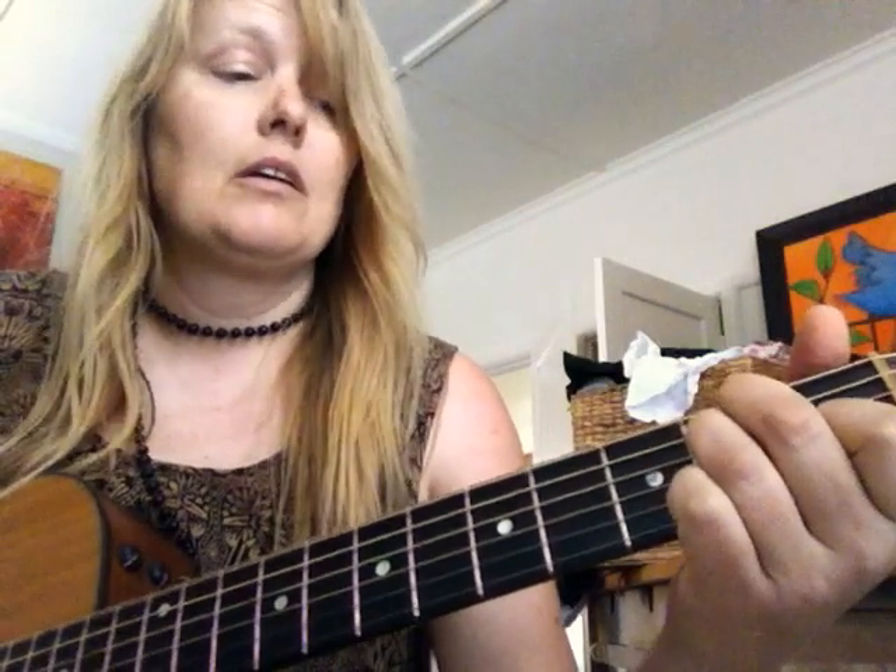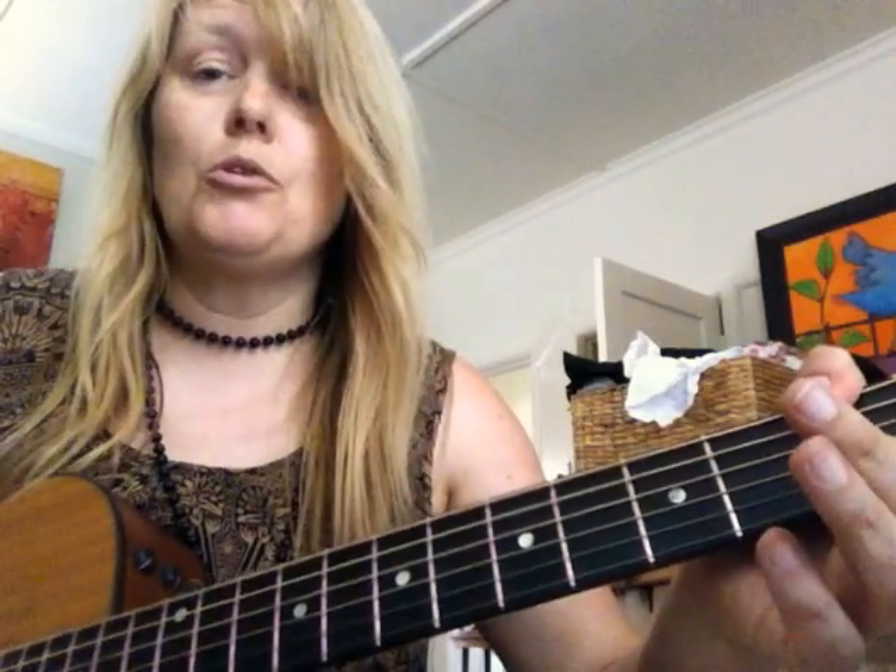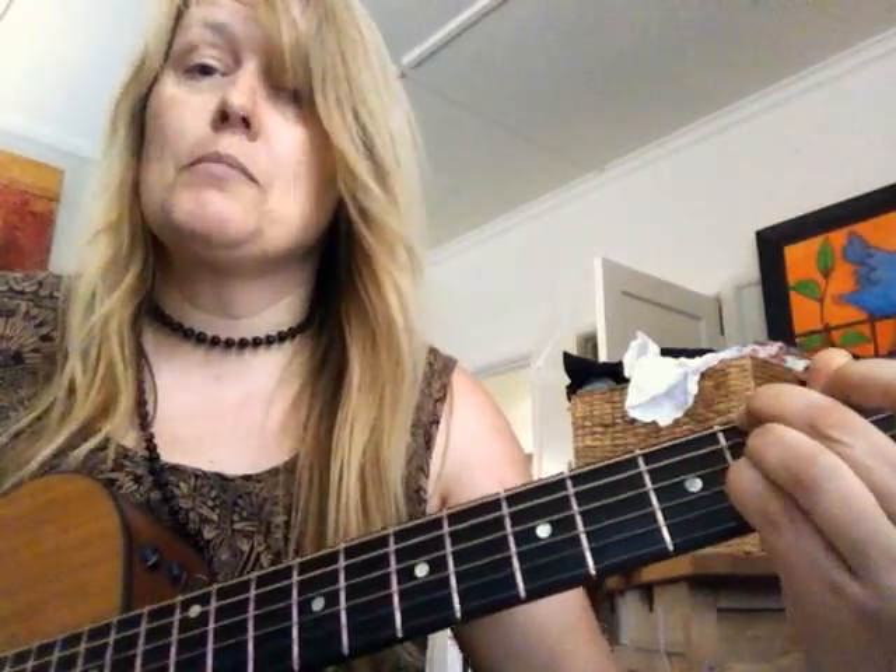I've dropped it down a semitone. We're starting on E major. E major. Some gorgeously weird chord. F sharp minor 7.